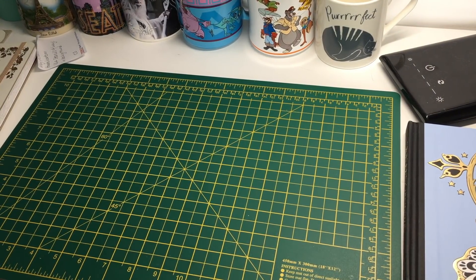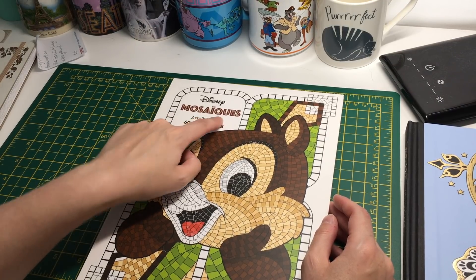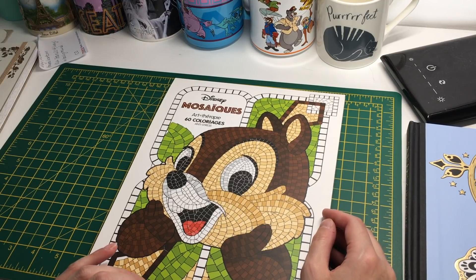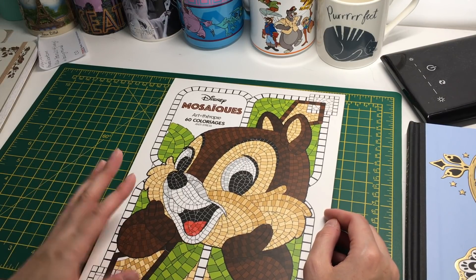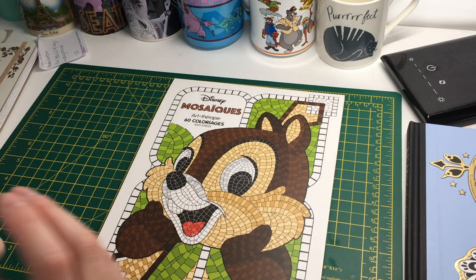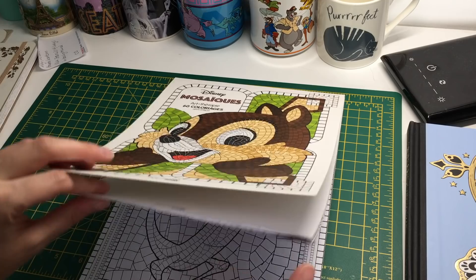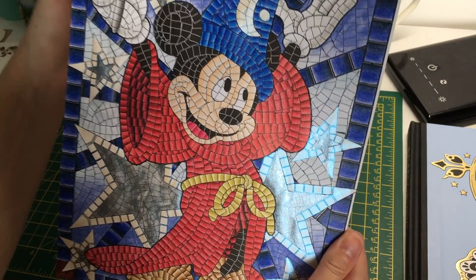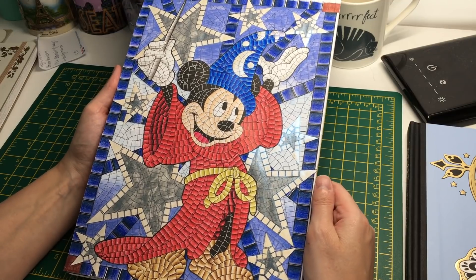I got this Disney Mosaics book. I really want the vitrail one but unfortunately I can't find it on Amazon UK — I might try Amazon France sometime but I feel like I need to wait since I've bought many books recently. I decided to color one from this book, doing it sort of like stained glass. These are basically meant to be simple fun pictures for me. I decided to do Sorcerer Mickey because I love Mickey — he's one of my favorite Disney characters.